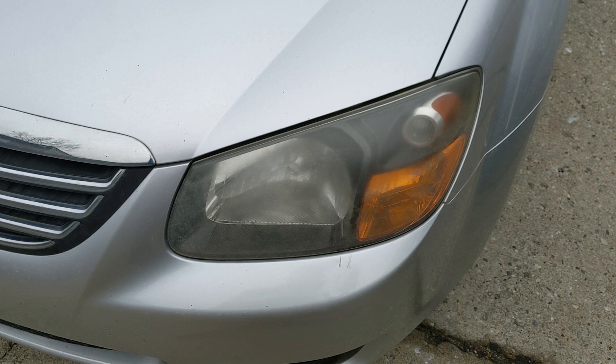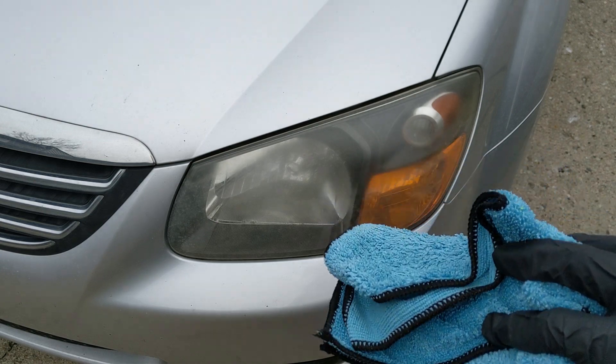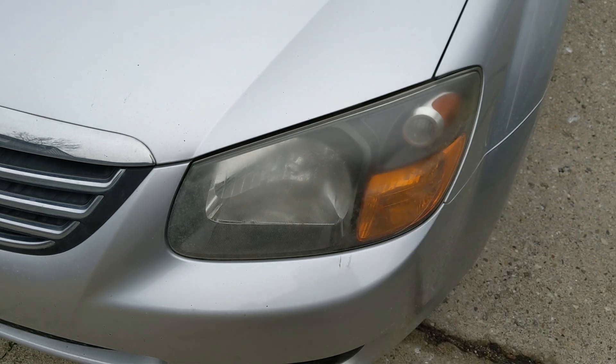Keep in mind that some of the oxidation could be inside the headlight, so you'll get as much as you can off the outside. I'm doing it the simple way using a foam applicator pad, and I'll be removing the chemical with a microfiber towel. You can also use drill attachments — pads and brushes — which is a bit cheaper than buying a polisher.